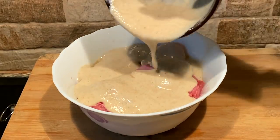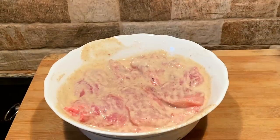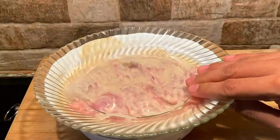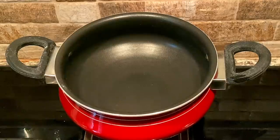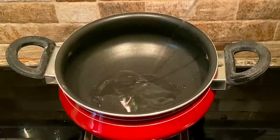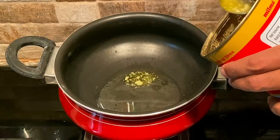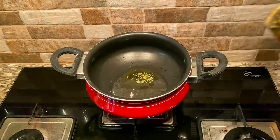We'll mix the chicken with the marinade and cook the chicken well. We'll mix the oil in and mix it well. It's a good taste.